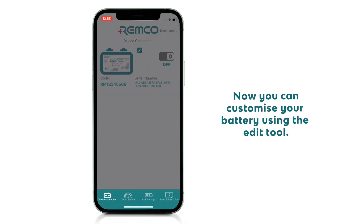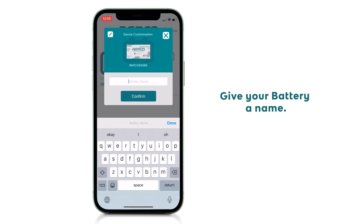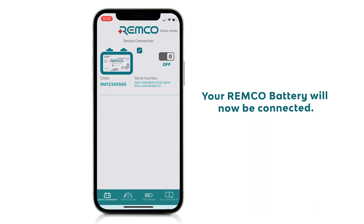Now you can customise your battery using the edit tool. Give your battery a name. You can rename multiple batteries you connect to, making it easy to identify each battery. The Remco battery will now be connected.